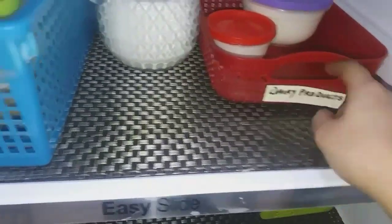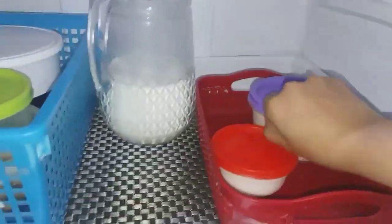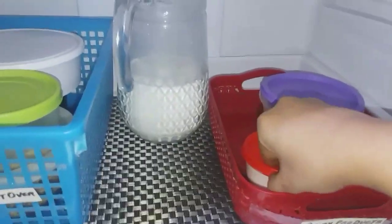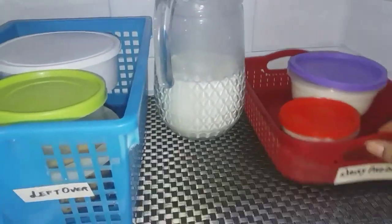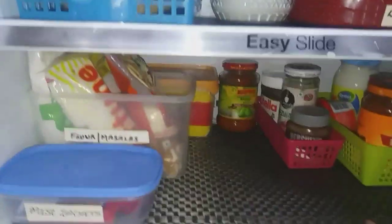The right side of the first shelf is all about dairy products. Here I store all my homemade curds, homemade cheese, and homemade malai. In the middle of the section you can see I've stored milk in a glass container jug, as it saves a lot of space. Moving on to our second shelf.